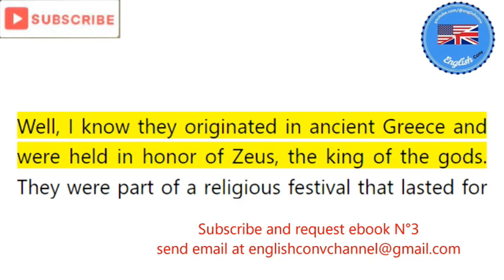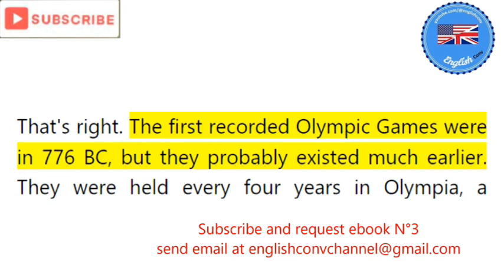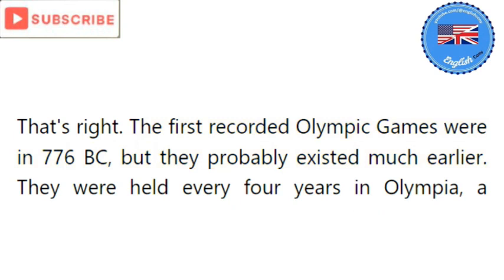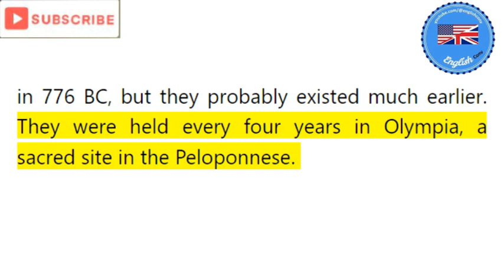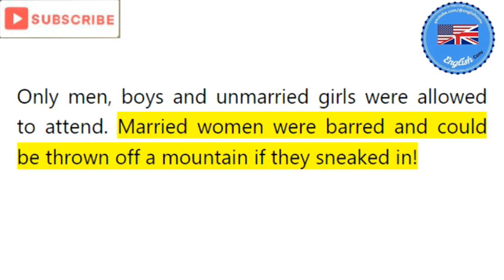That's right. The first recorded Olympic Games were in 776 BC, but they probably existed much earlier. They were held every four years in Olympia, a sacred site in the Peloponnese. Only men, boys, and unmarried girls were allowed to attend. Married women were barred and could be thrown off a mountain if they sneaked in.